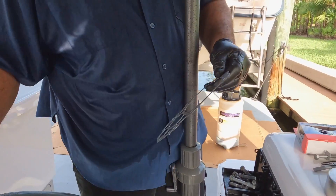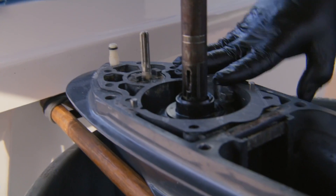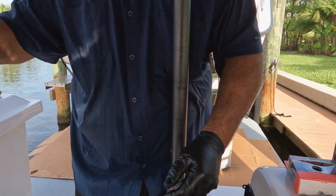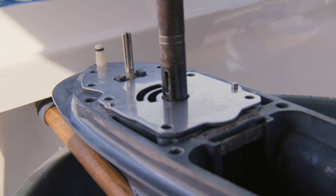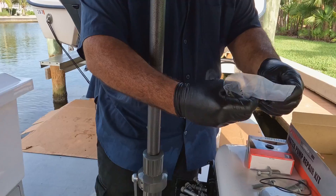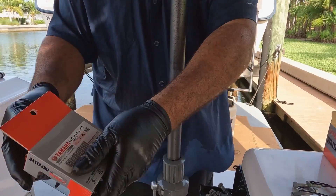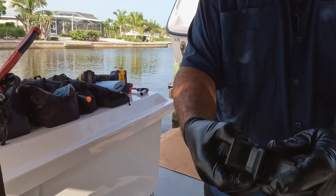I scraped off the old gasket — there wasn't anything left behind. Put that right there, everything lines up, and here's the plate. Make sure you get the right kit because it won't fit if it's not the right kit. And here's the other o-ring for the water pump housing.